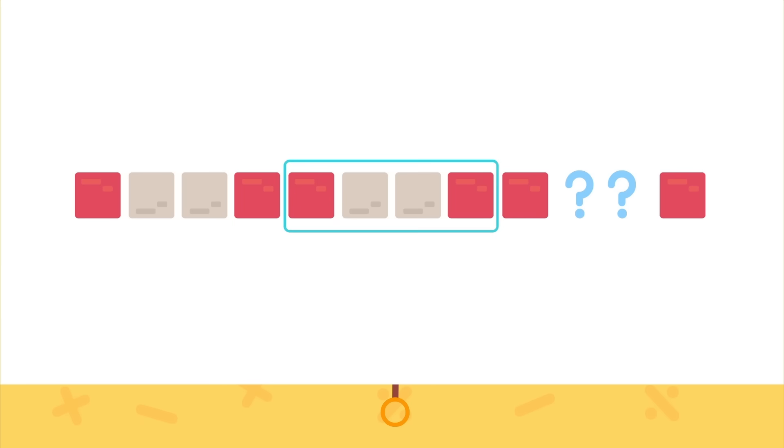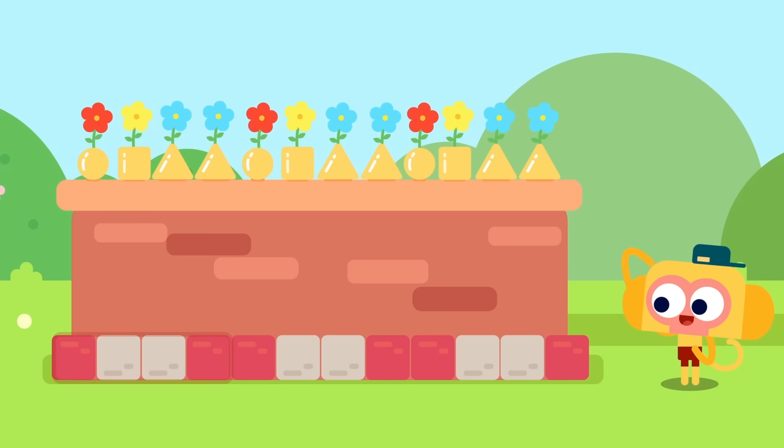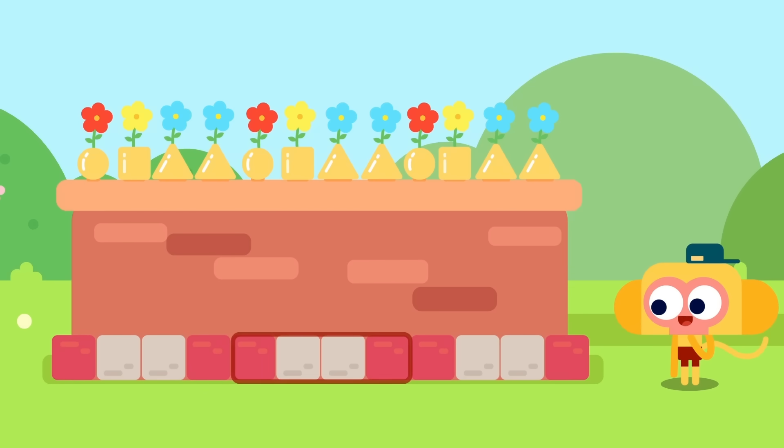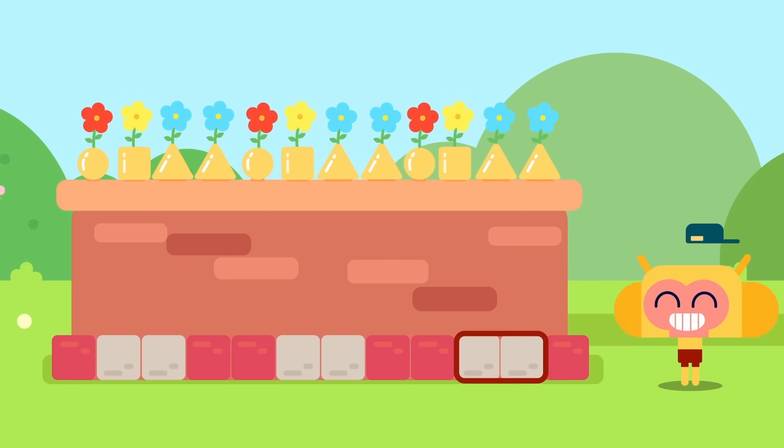What if these four make up the core? Then this would be the second. That works! So the core is red, gray, gray, red. Now give it a try: red, gray, gray, red — red, gray, gray, red — red, gray, gray, red. These two bricks should be gray. I filled them in!